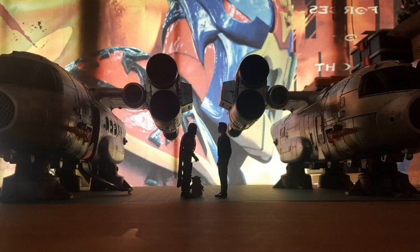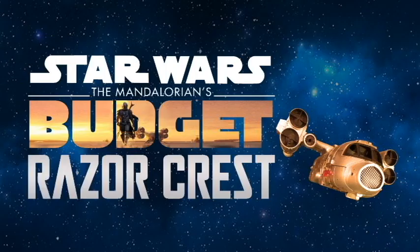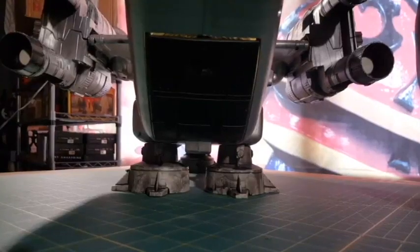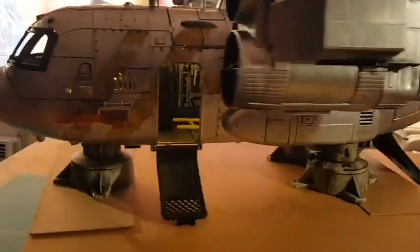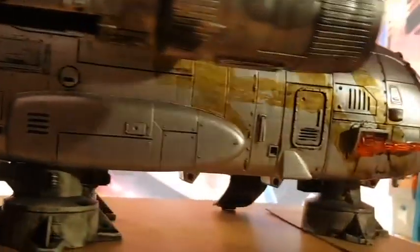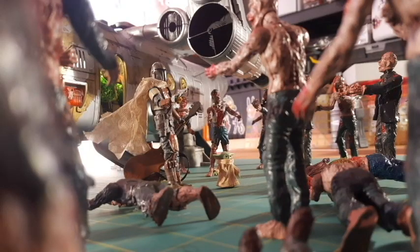So that's it — my Sam Lab Frankenstein Razor Crest on a budget. What did this cost? The ship was 50 bucks, engines ten dollars, landing gear five to ten dollars, Christmas lights six dollars, can of paint four bucks, gold paint three dollars, and black wash another three dollars. So it's not 350 like you'd pay for a brand new Razor Crest, but at least if you drop and break it, you won't cry as hard.